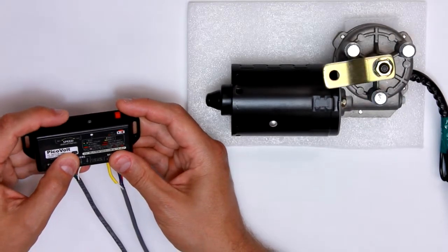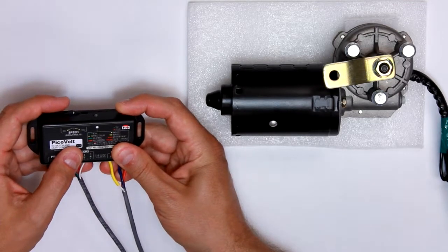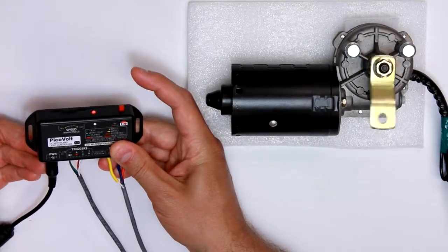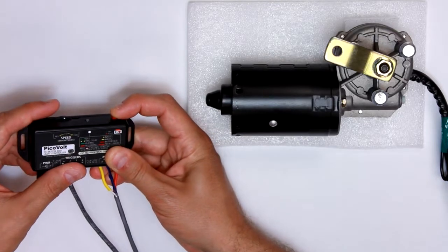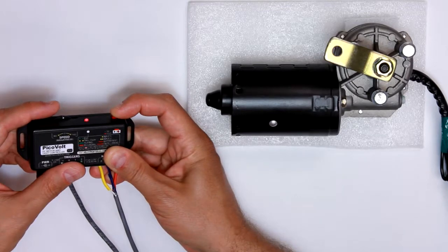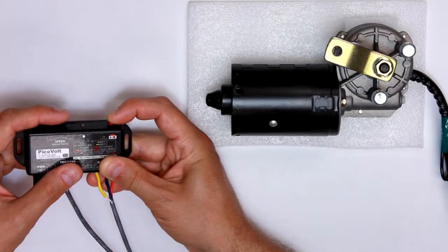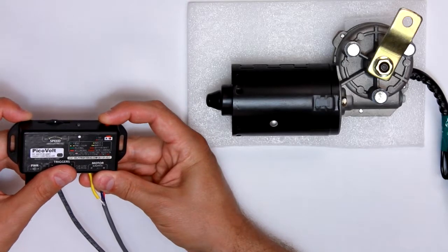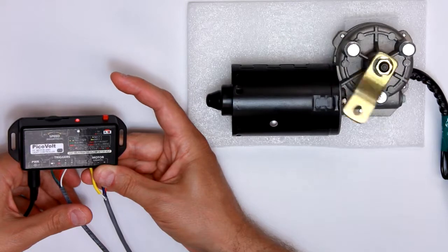All right, and as usual, the wheel controls the speed of the motor. Now I'm just going to quickly record two programs. One is a few seconds of the motor in that direction. Now I'm going to switch to input 2 by holding the record button for 10 seconds, wait until it starts blinking slow, so I'm choosing two blinks, letting go. Now I'm going to record the motor moving in the other direction really quickly. All right, so we've got a few seconds of that.